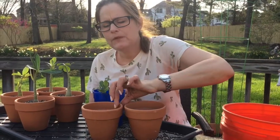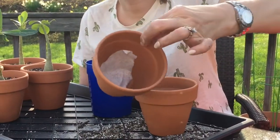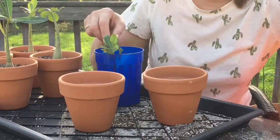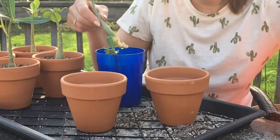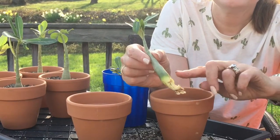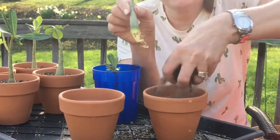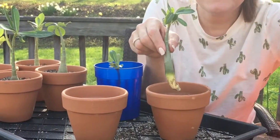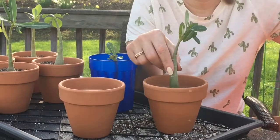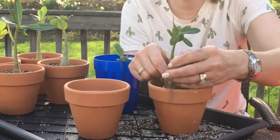I always put a little piece of coffee filter at the bottom so that when I water the plants the soil is not going to all come flooding out. I'm going to plant the seedlings right about up to this line — any of the lighter green has been underneath the soil as it's been growing, so I want to do the same as I plant it up. It's always so dusty to plant these.